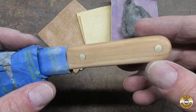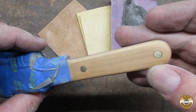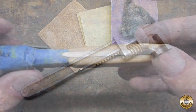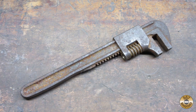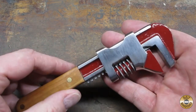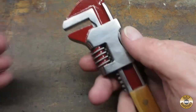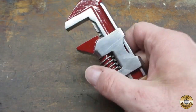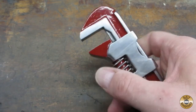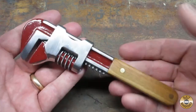I did the rest of the sanding by hand. This was some scrap cherry I've had for years. I started out with a no-name 9-inch auto wrench and transformed it into a one-of-a-kind design. I'm really happy with how my Rustamod turned out. It's got a really handy feel to it and I think it looks great. Let me know what you think in the comments.